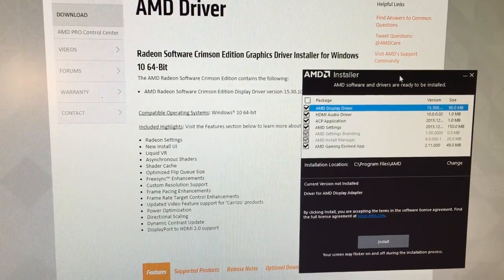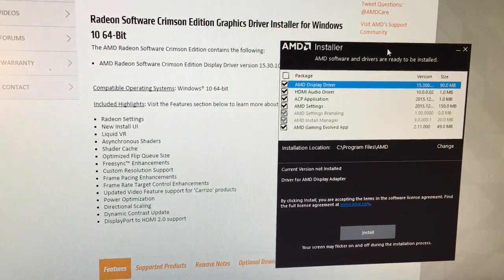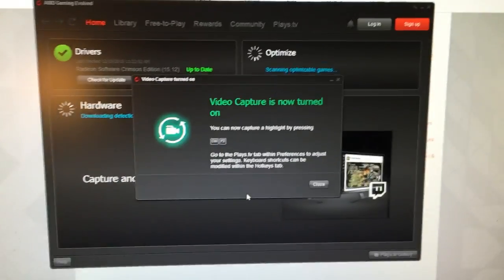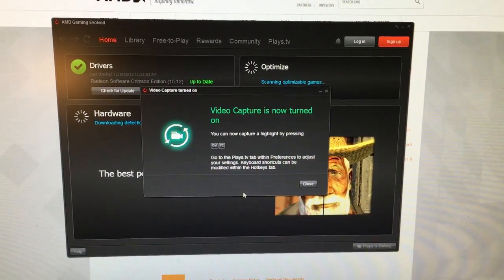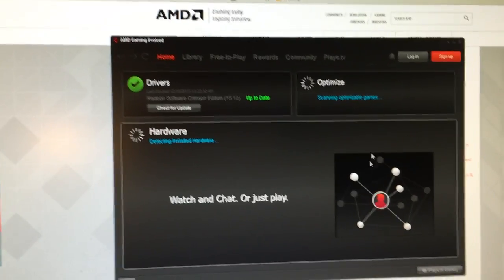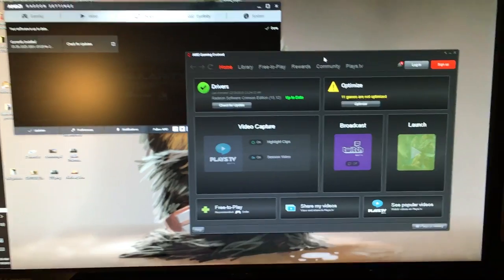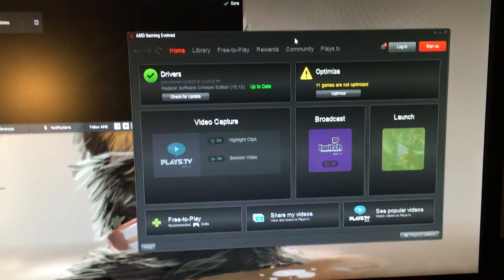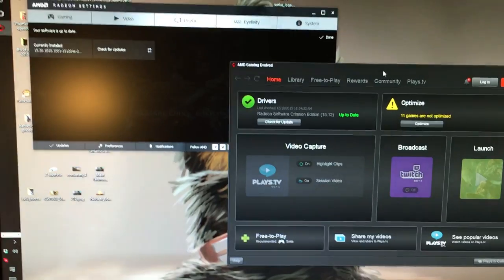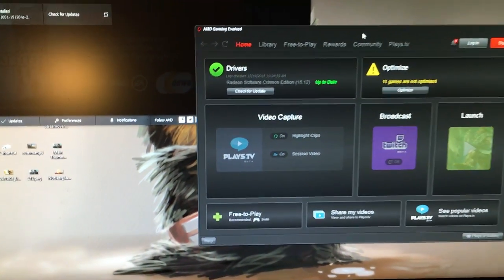Windows 10 64-bit, and we got some stuff to install here. It only took a minute. It's got the video capture device built in, and it also wanted me to restart, so I'm going to do that now. I've now got everything installed — the AMD Gaming Evolved where you can use to record. Got the settings over here, I'm going to optimize some games and hop into some streams.